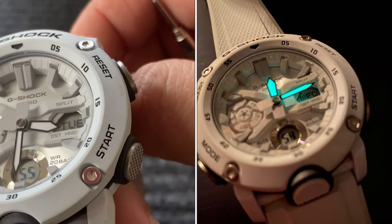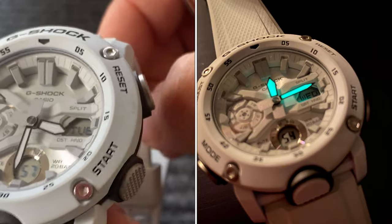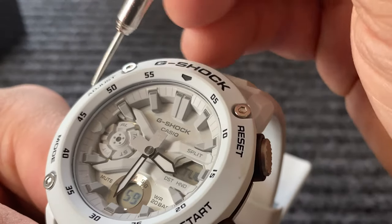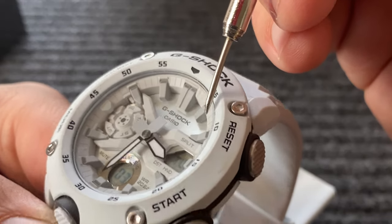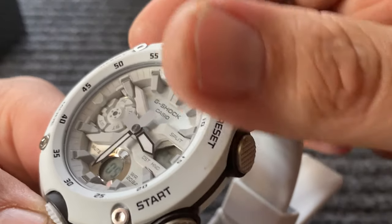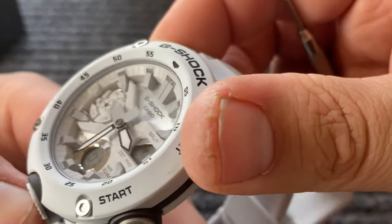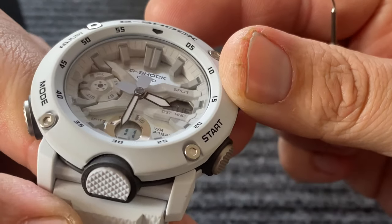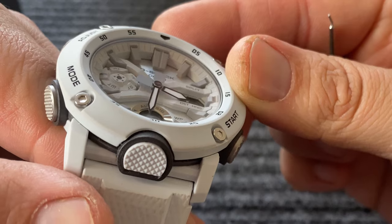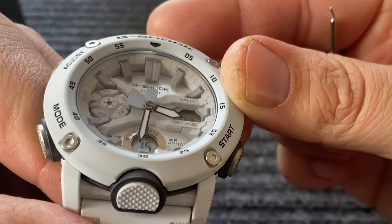It's got a really deep dish design. Look at these hour markers — they're really, really pronounced. It's a really cool look. Very beefy, chunky, aggressive kind of look. And you can see they really rest in there deeply into that dial.